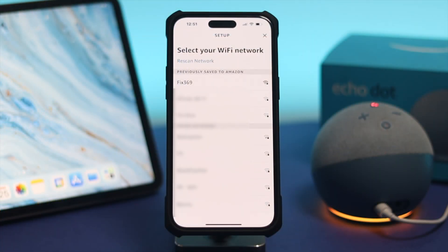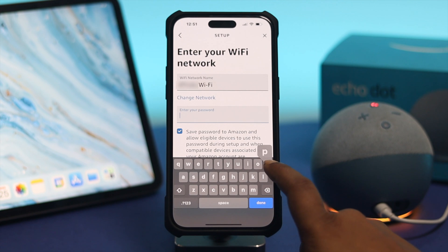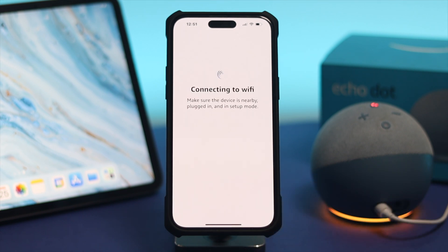This is where you need to change your Wi-Fi network. It will show you all the available Wi-Fi networks in your home. Go ahead and choose your new Wi-Fi network, enter your password, then tap Connect. Your Echo Dot is going to connect with the new Wi-Fi network.